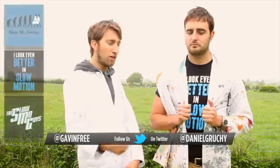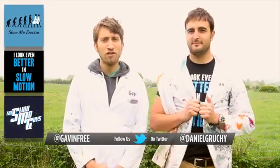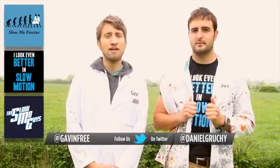Follow us on Twitter if you want. Buy a shirt — got three shirts. And we will see you in the next video. Thanks for watching.